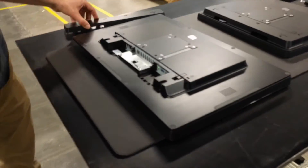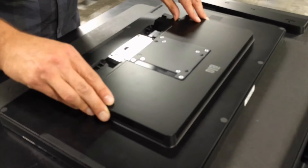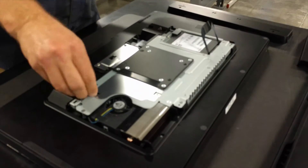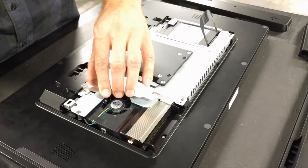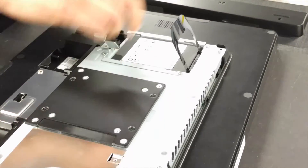In order to get access to memory and hard drive, it's a similar setup to the X-Series — remove the back cover, there's an access door to get to the memory. The access to the hard drive is tool-less.